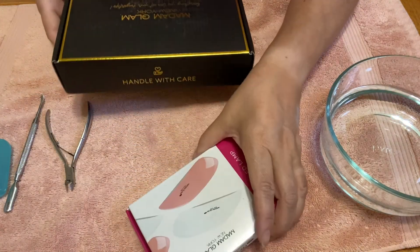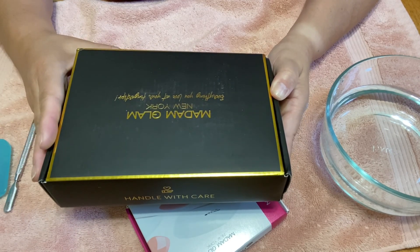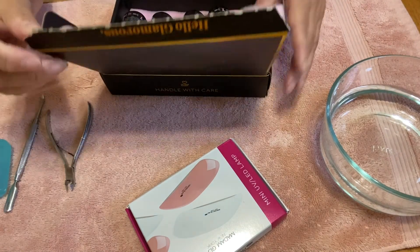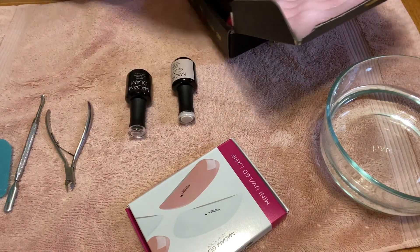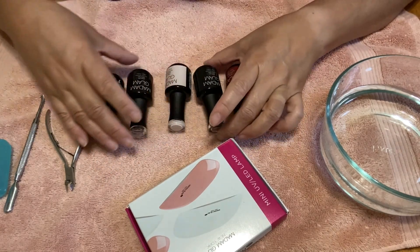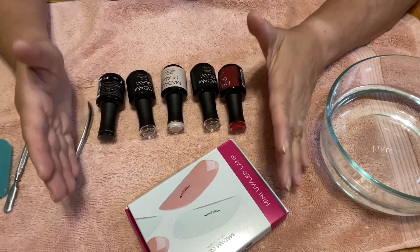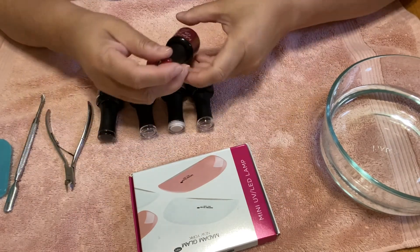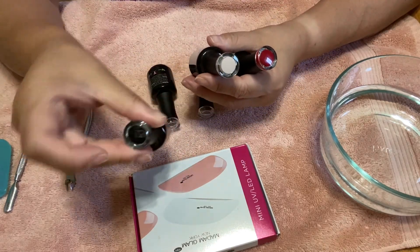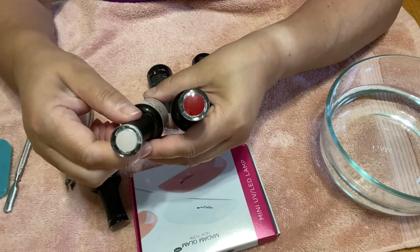I received from Madam Glam New York the 'Everything You Love at Your Fingertips' kit — thank you so much for sending it. I already opened it because I got very excited. I love gel nails but I just don't have the time to go to the salon, and financially because of COVID, times have been rough. I don't want to spend $25 to $40 on a gel manicure when I could do it at home. They sent me three colors — one of them is Perfect Black, a very neutral color, and the colors are shown on the lid.